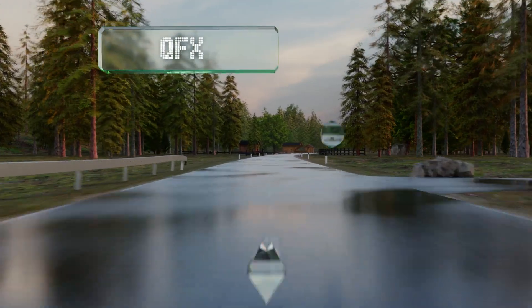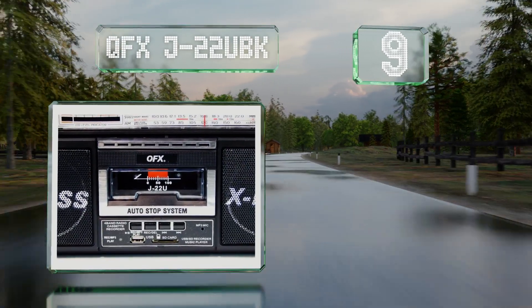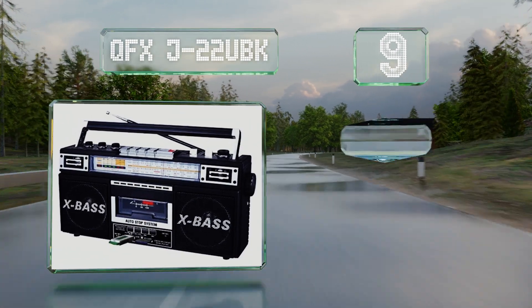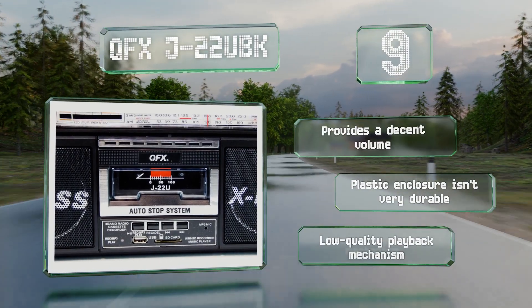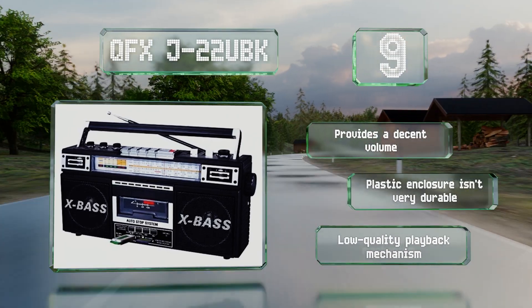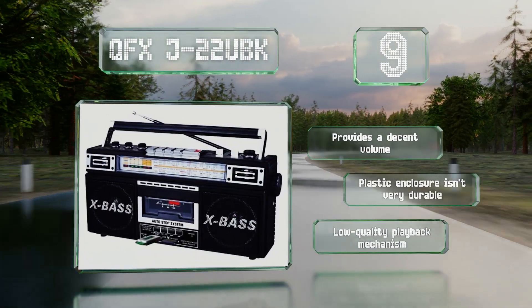Starting off our list at number nine, the QFX J22 UBK sports a retro look reminiscent of 80s boomboxes. It's battery powered and capable of both playing and digitizing cassettes on the go. Unlike some models, it can record to an SD card in addition to a standard USB drive. It provides decent volume, but the plastic enclosure isn't very durable and the playback mechanism is low quality.